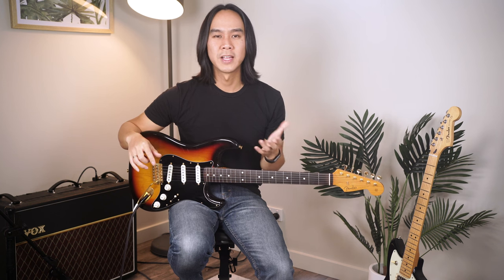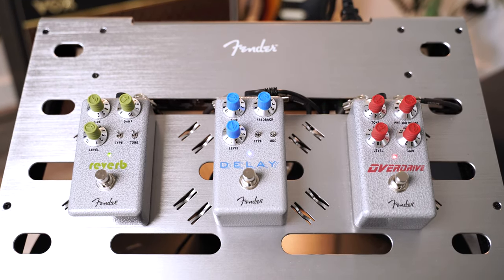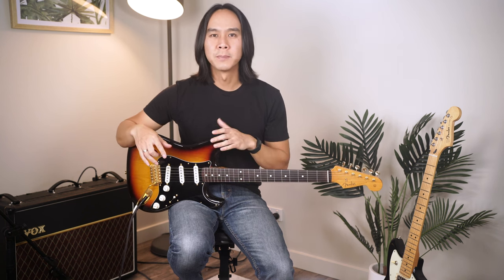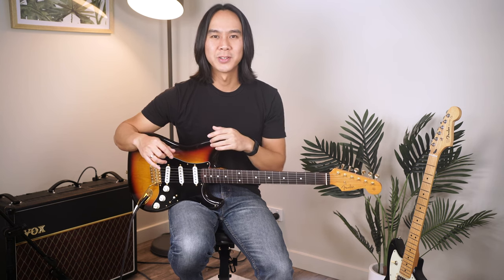Now obviously I haven't covered any modulation pedals like chorus and tremolo, or dynamic-based pedals like compression in this video, as I wanted to keep things fairly simple and just highlight the most important three in my eyes. I hope you guys have enjoyed this video and hopefully you now have a little bit more clarity on the main effect types that really matter with electric guitar. There are of course other factors like the pickups and type of guitar you use, but the three effects outlined in this video are the best bang for your buck and will get you most of the sounds that you desire. I'll leave a link in the description below to all the pedals and the gear used in this video. If you have any questions, let me know in the comments below. I'll see you guys next time on Guitar Zero to Hero — cheers!